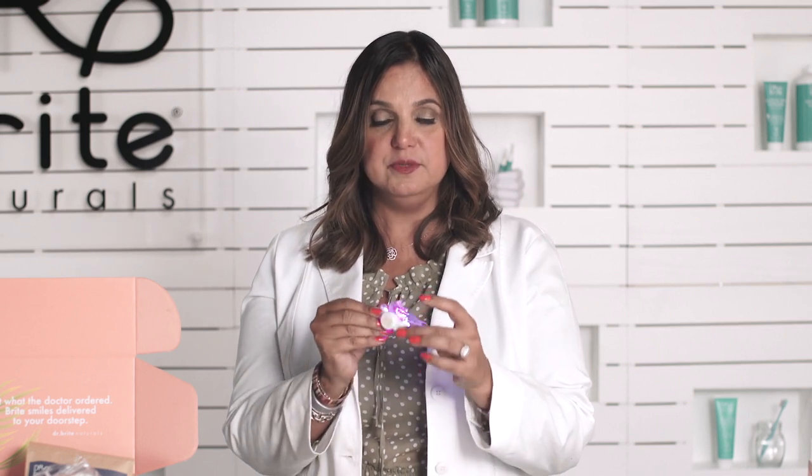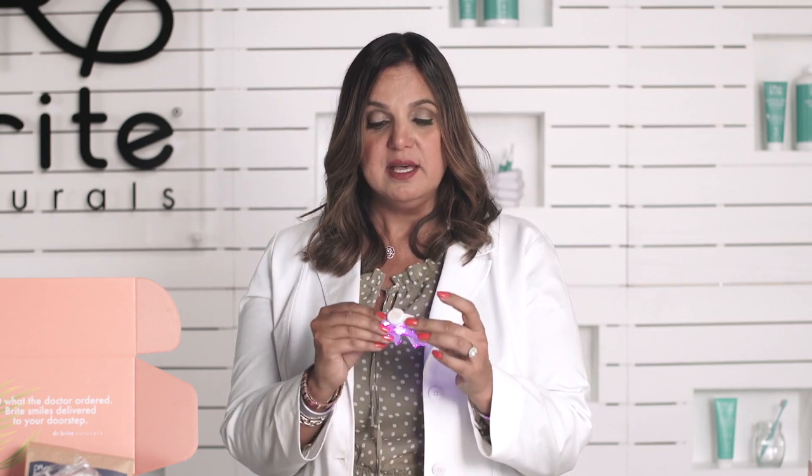The red light rejuvenates the gums and helps with sensitivity relief, and the blue light is what actually breaks down the whitening gel so that your teeth get whiter faster. That's why we use the technology of the blue and the red lights together.